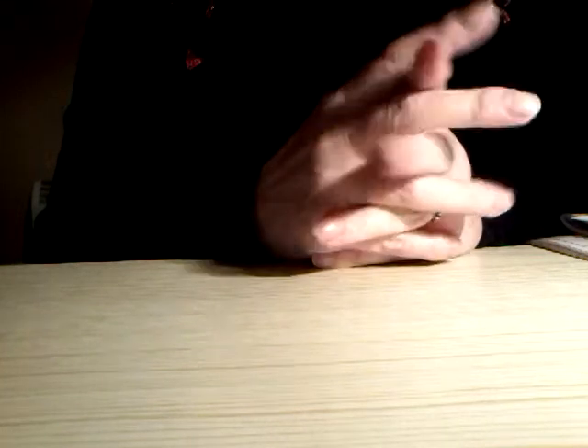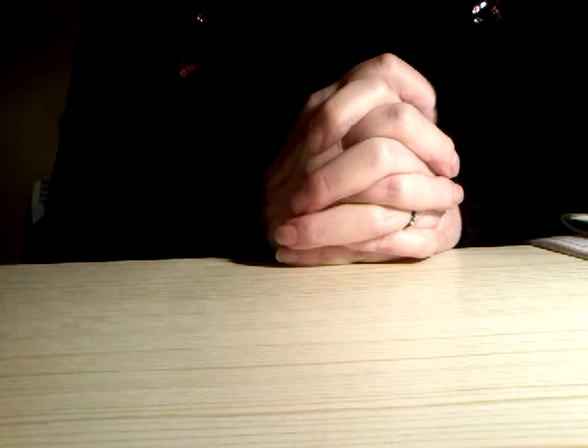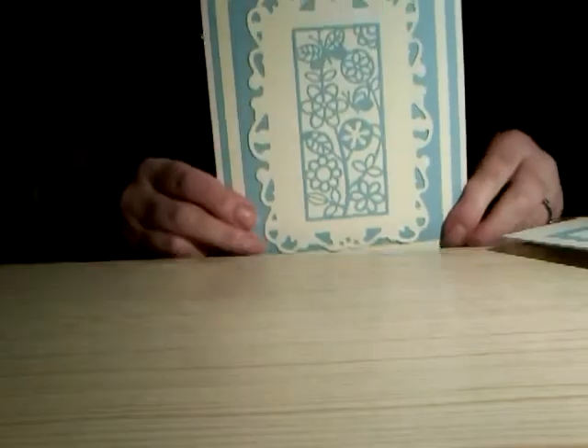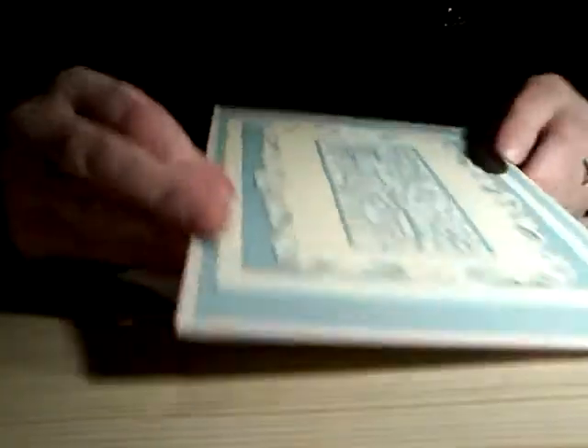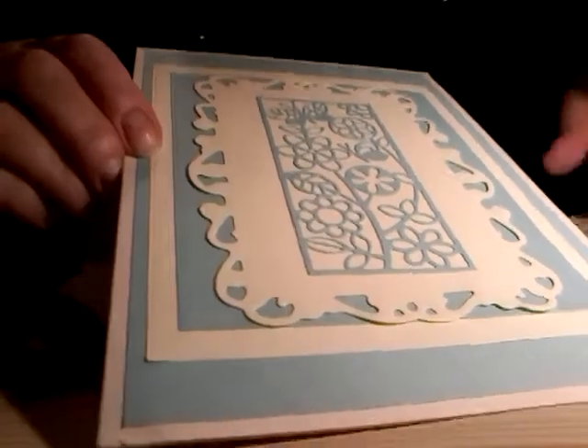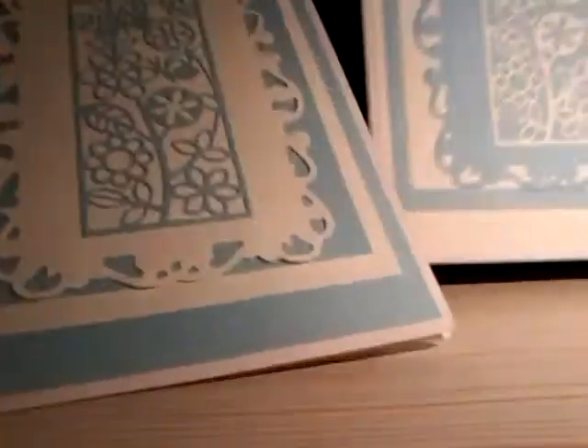I've been sending a lot of cards just lately because I've sent out quite a few racks, and I like to put a card in with the racks. A lot of them I've made and they've gone straight out, but I've got two here to show you. I'm trying a different camera angle — not sure if it's going to work but we'll try it anyway. I made these two cards.